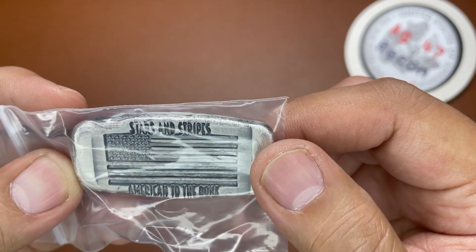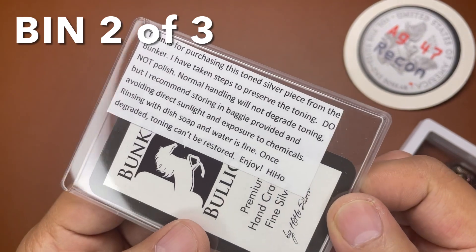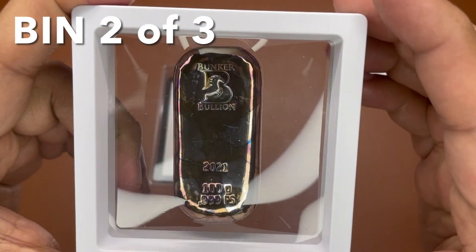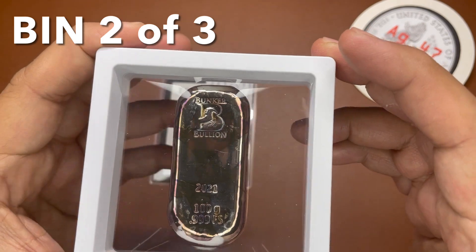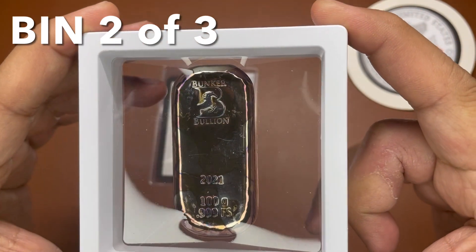This will be a bin of eighty dollars for two ounces. This next one is from Bunker Bullion — it has some instructions on how to keep and maintain the appearance of the marbleized bar. This is 100 grams. Back in 2021 this is the marbleized silver — he has a process to make it look like marble. This will be a bin of $120.